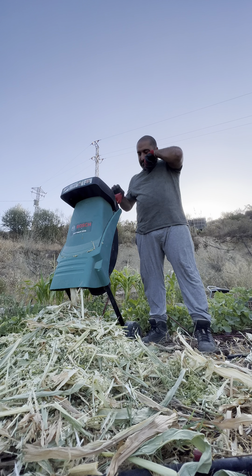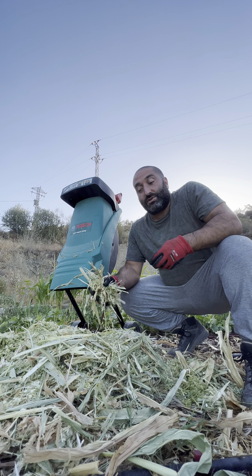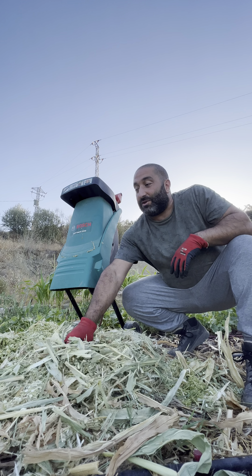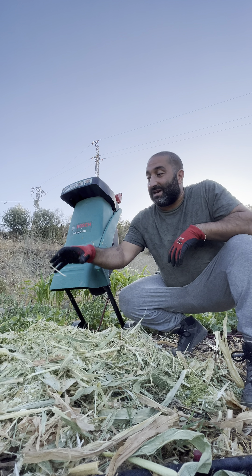One thing you should be aware of: if you're using fresh green material like this as mulch, do not mix it with the soil. If you do, it's going to deplete the nitrogen, which is not good for your plants at all. So you want to make sure that you're just spreading it like this on top.